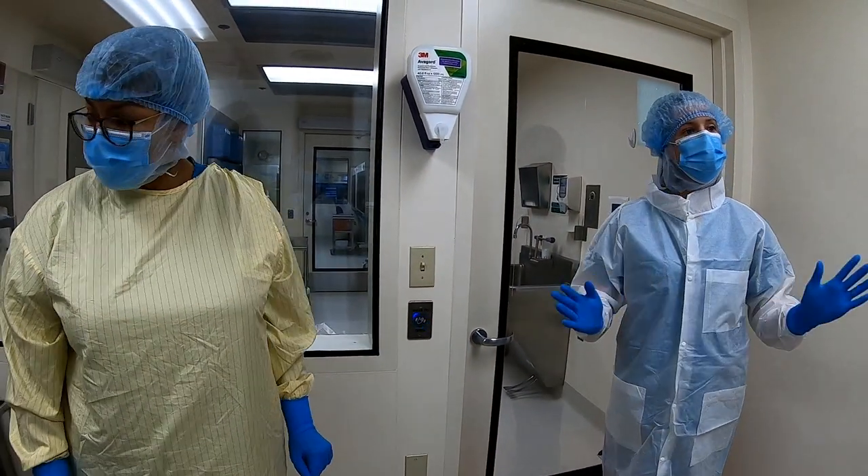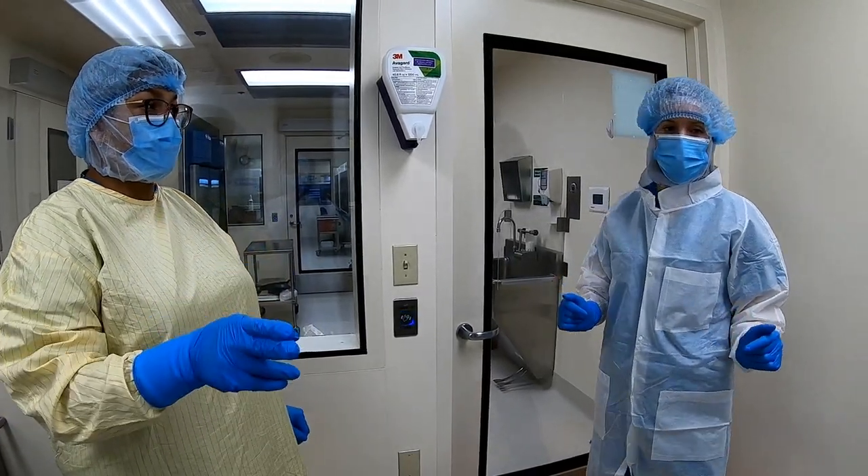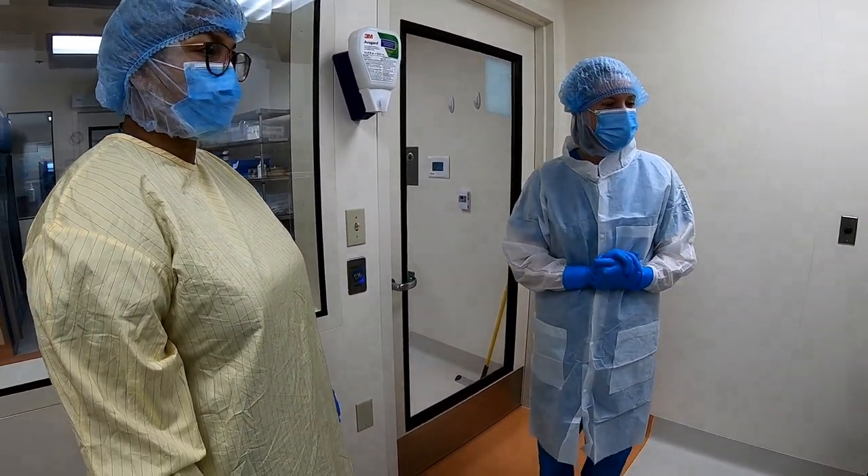Question: are there going to be sharps containers inside the hoods? Yes — little sharps containers for the hoods. Good question.